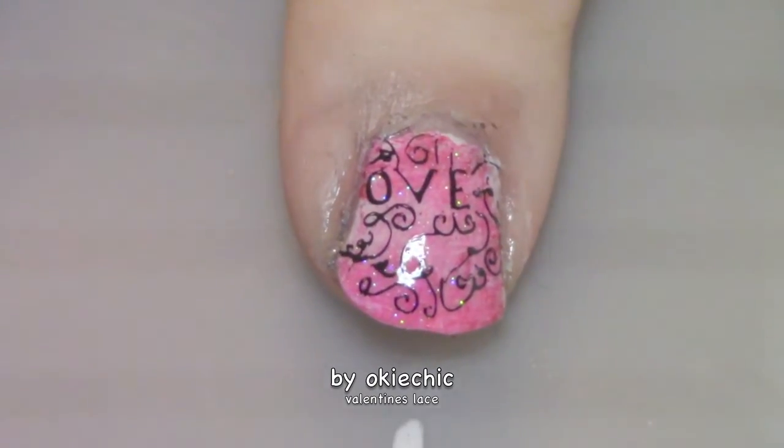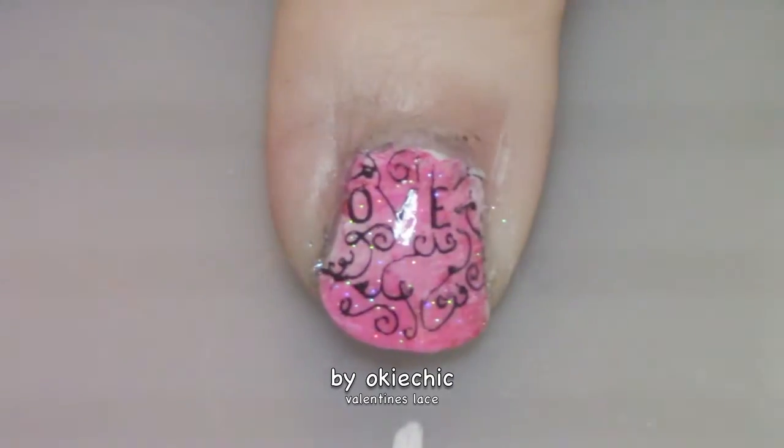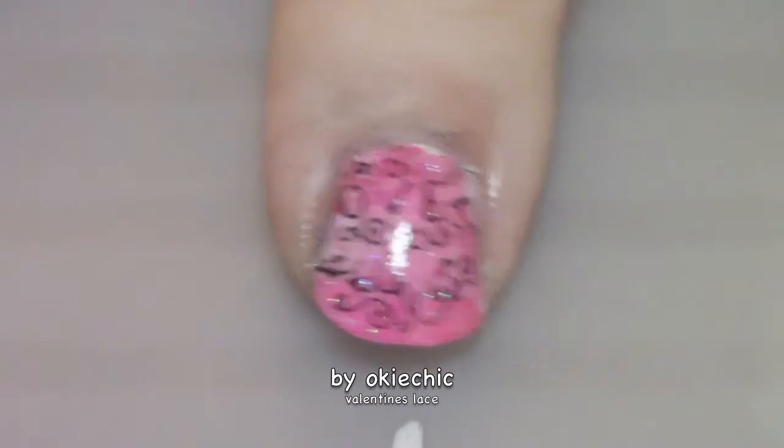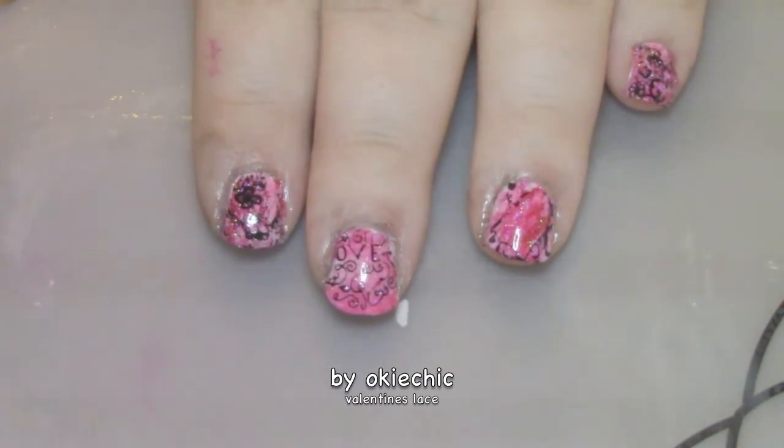The scent I picked up was called Happy Golden Days, and so far I really like it. I'll leave their link down below so you can go check out their story. Here's the final look at this Valentine's lace design — I hope you guys enjoyed this video!